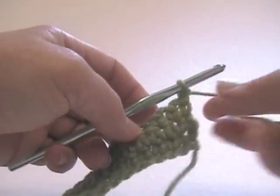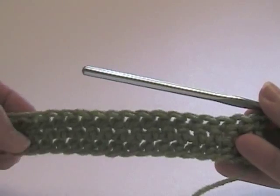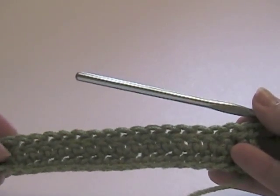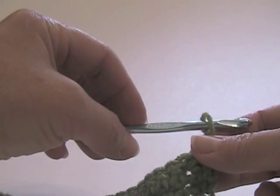Now I'd like to show you the popcorn stitch. I've worked some foundation rows here for the demonstration, worked with a size I Susan Bates crochet hook.